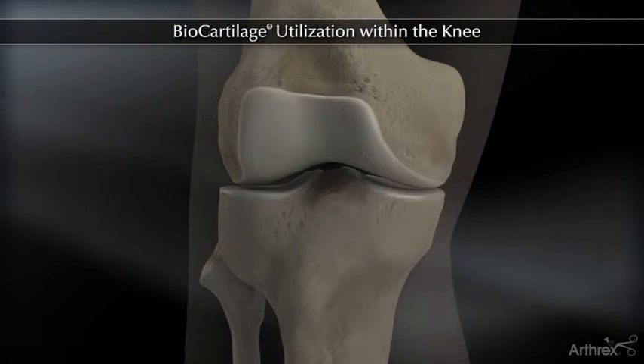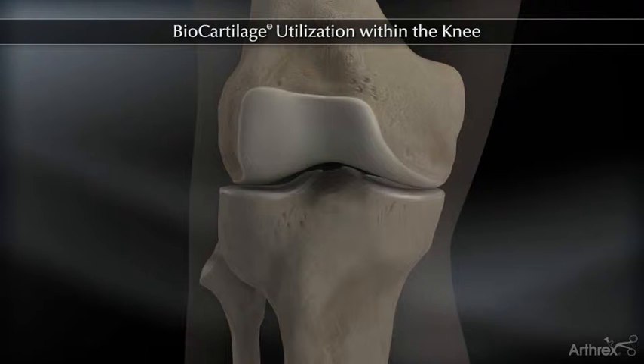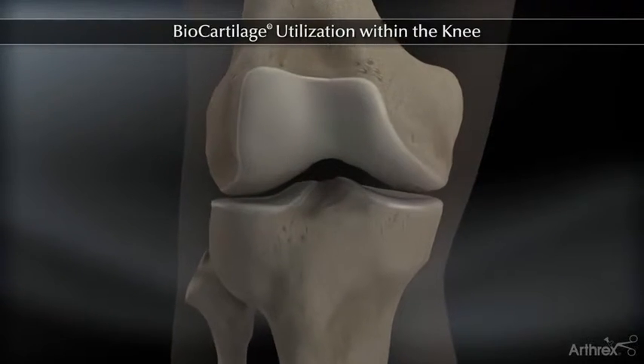Biocartilage is an extracellular matrix derived from allograft cartilage, meant to serve as a scaffold over microfracture defects.